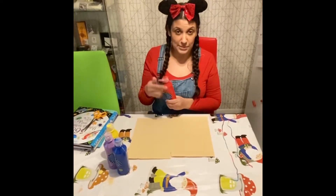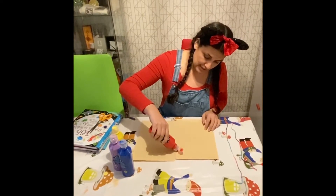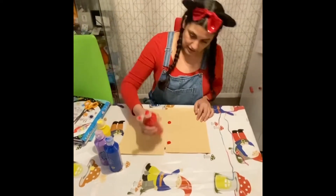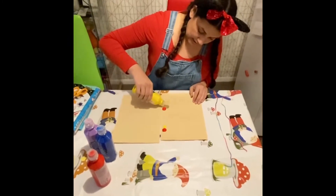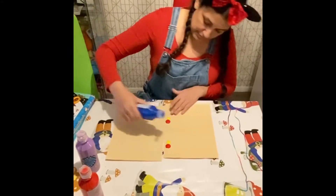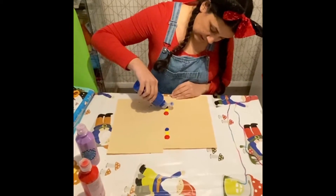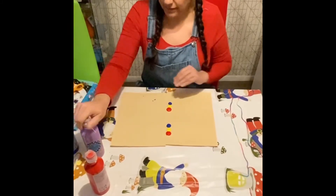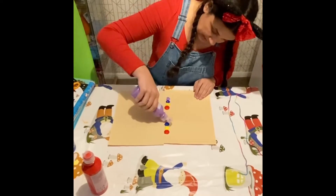The first thing we're going to do is put some splodges of paint down the middle. So I'm going to do a bit of red there, a big bit of red there, and I'm going to do some yellow, and some blue, and then some purple. Try and get the splodges quite close together so they mix up a little bit.